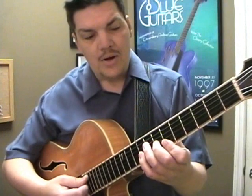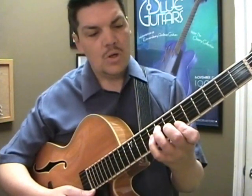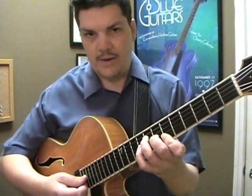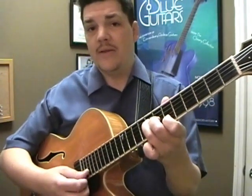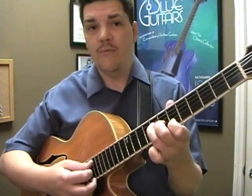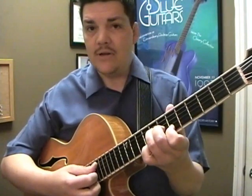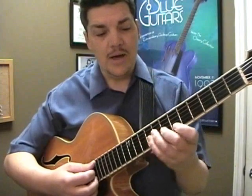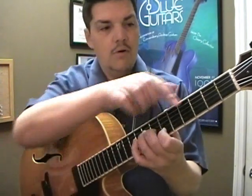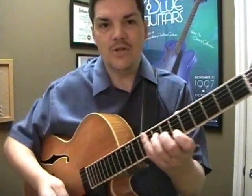For example, starting up here on B flat, which is going to put the root on the sixth string. If I remove the top root and just play this triad, this can substitute for a G minor seven. If I simply put a G on the bottom, it becomes a G minor seven.